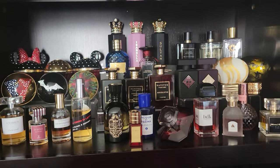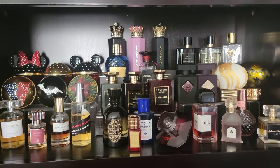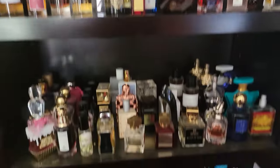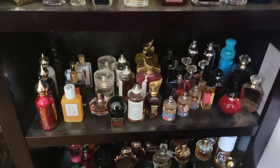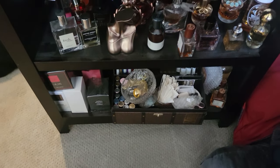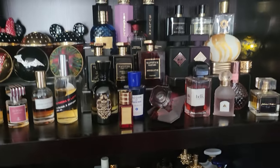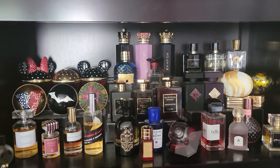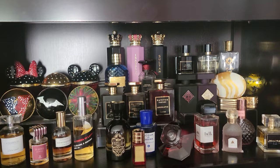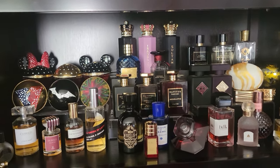Hey guys, as promised here is my top shelf. I actually have four shelves — this is a bookshelf — one, two, three, four, and then the bottom are like extras, backups, and samples. So today I'm gonna pull all these off the shelf and give you the scent notes. Let me get situated and I'll be right back.